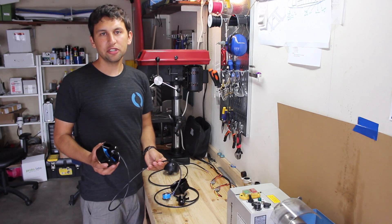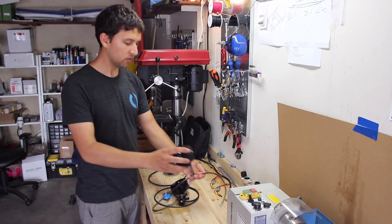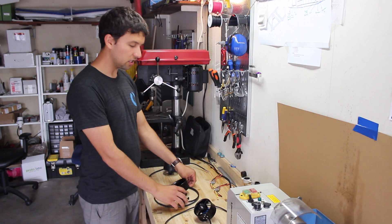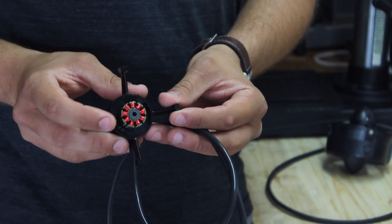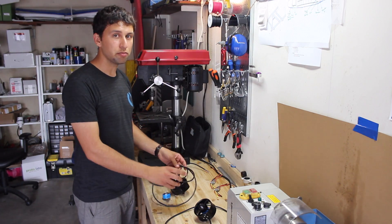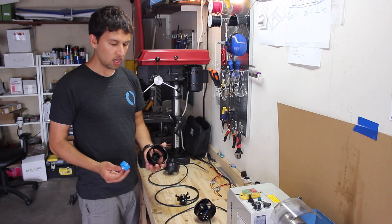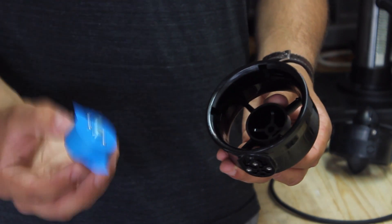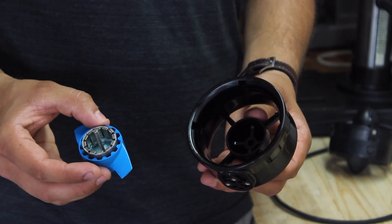The T100 is made of high-strength UV-resistant polycarbonate injection molded plastic. The core of the motor is sealed and protected with an epoxy coating and uses high-performance plastic bearings in place of steel bearings that corrode in saltwater. Everything that isn't plastic is either aluminum or high-quality stainless steel. A specially designed nozzle and propeller provide efficient, powerful thrust, while active water cooling keeps the motor cool.